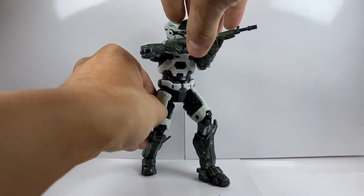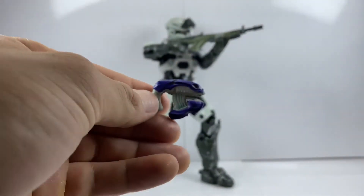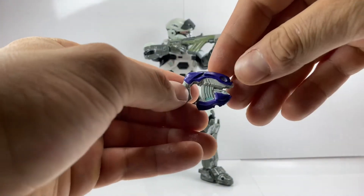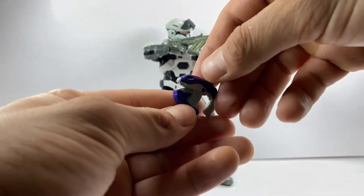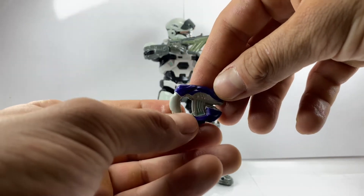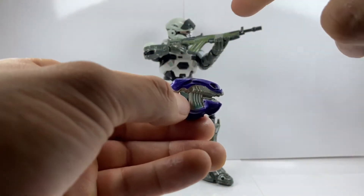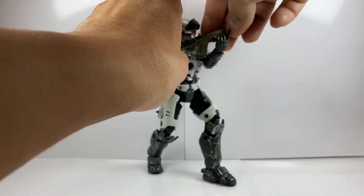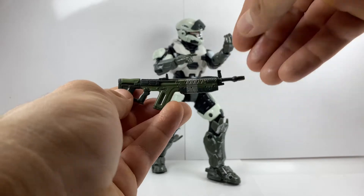Let's go ahead and look at the accessories he comes with. First and foremost, he comes with this plasma pistol — very nicely detailed, and on the inside you have a little peg hole so you can peg it to the side. I love the colors and the details on this. As I stated with the Master Chief, the weapons are a little flimsy; the plasma pistol is actually pretty firm, but the bigger guns like the rifles are a little more flimsy.